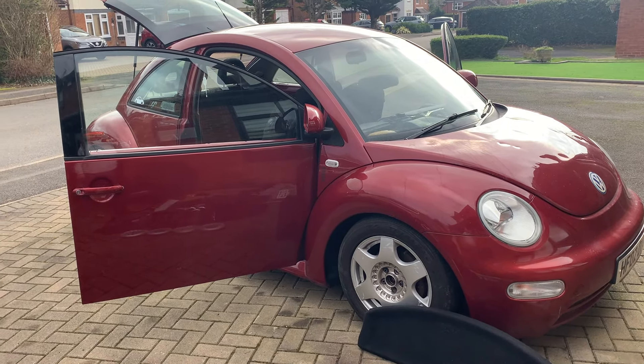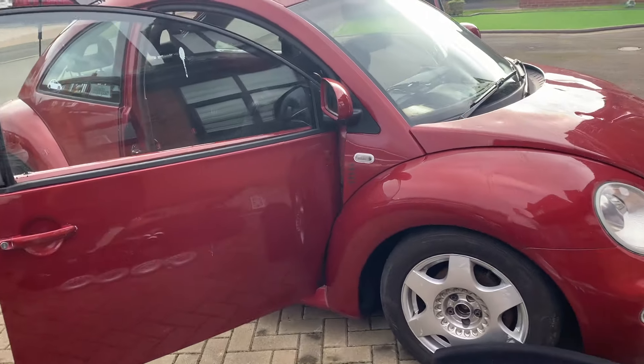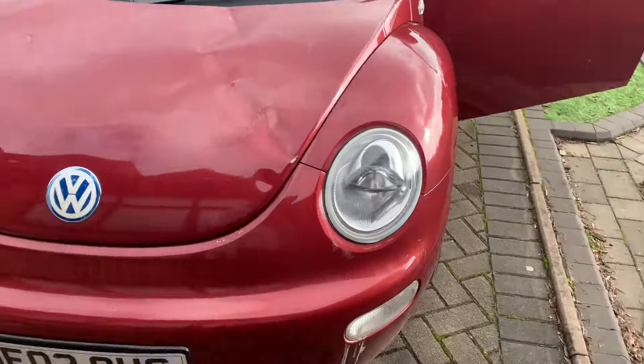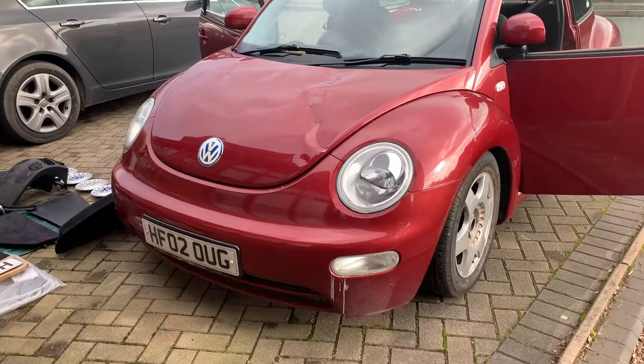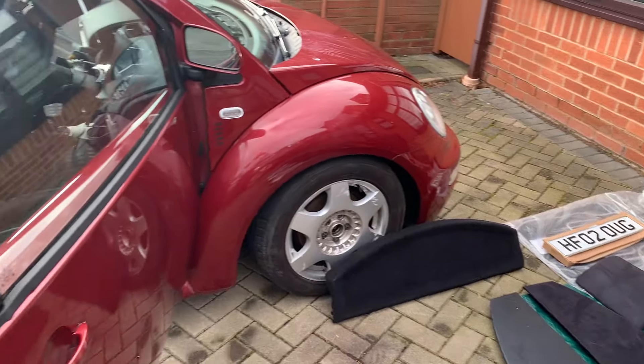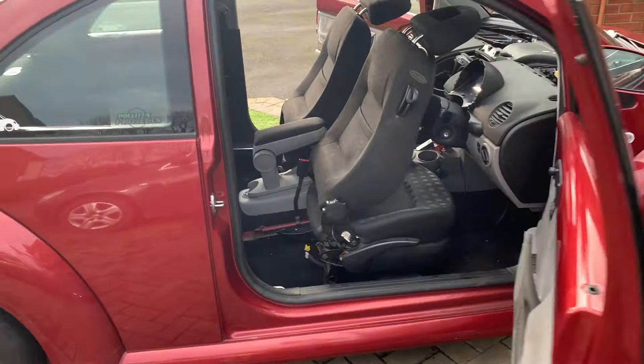Get it to where it needs to be, get Mrs Cherish Cars into a car she's always wanted. It wants a fair bit of work, but it fits the bill of the channel perfectly. Doug the bug — fantastic, needs a bit of love, but absolutely what this channel is all about.